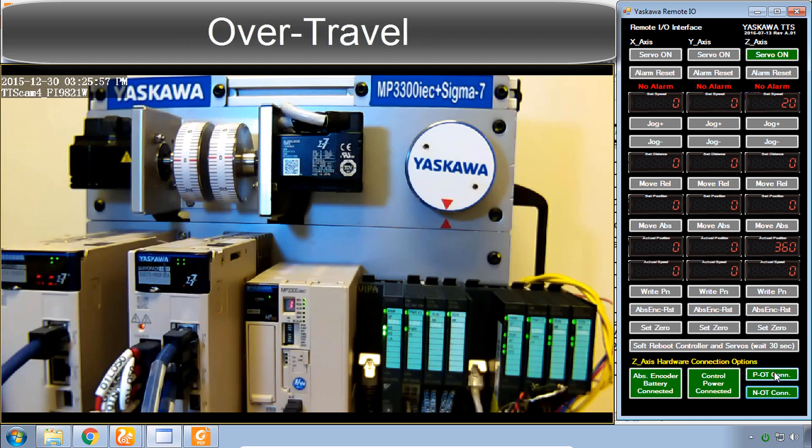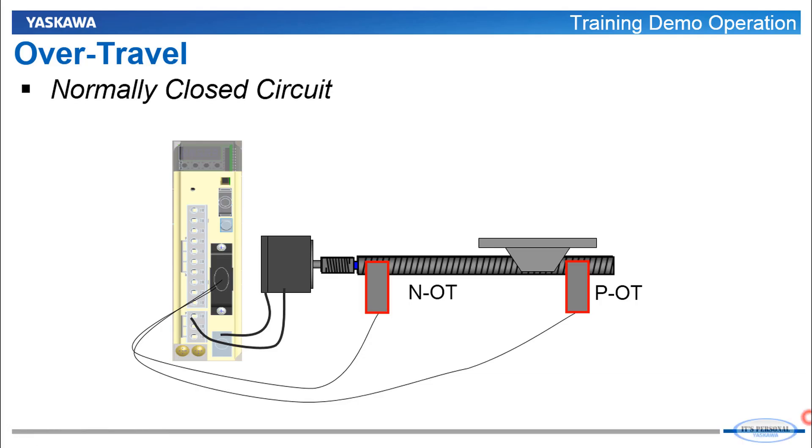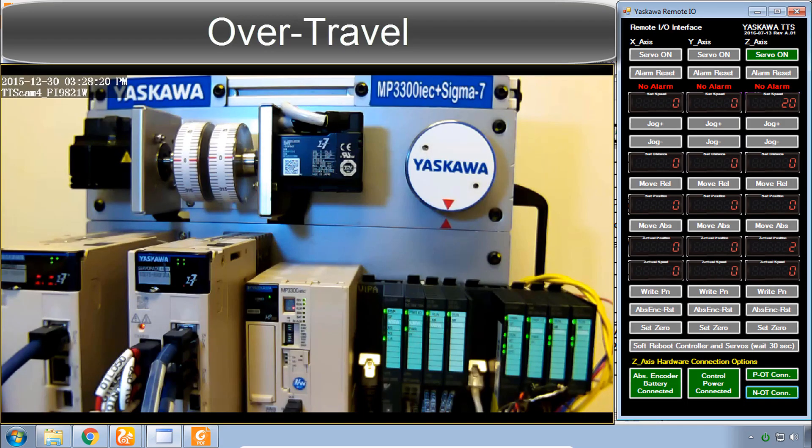The over-travel inputs POT and NOT are wired to the Z-axis. Disconnecting one of these inputs is indicated by P or N on the display, and it prevents the motor from moving in the indicated direction. With NOT disconnected, I can jog positive but not negative. If I connect NOT and leave POT disconnected, I can now jog negative but not positive. If both are disconnected, it shows P and N and you won't be able to jog in any direction. These inputs are usually implemented as proximity sensors at the end of the mechanism to prevent the load from moving too far. Here the load is just a wheel, so just keep both connected unless you want to test what happens.